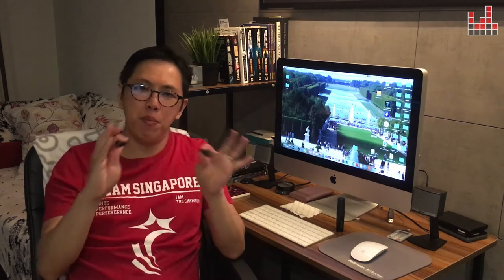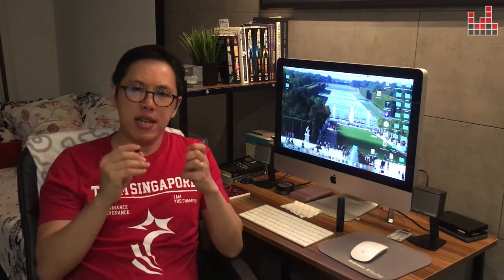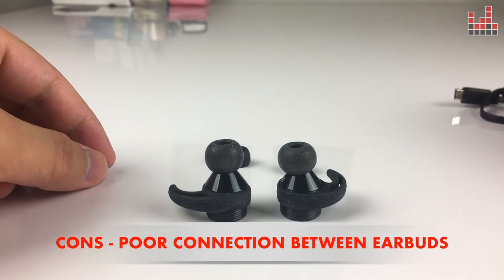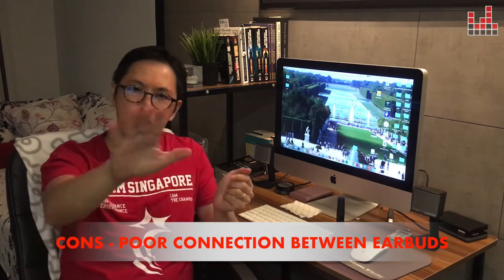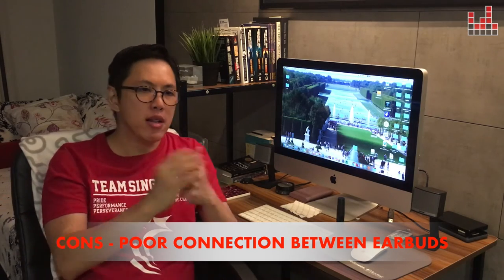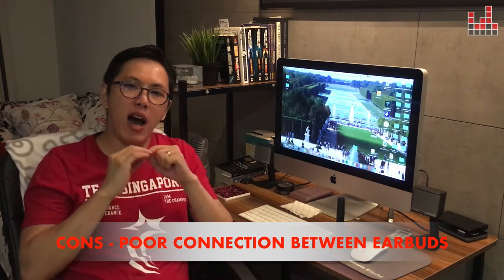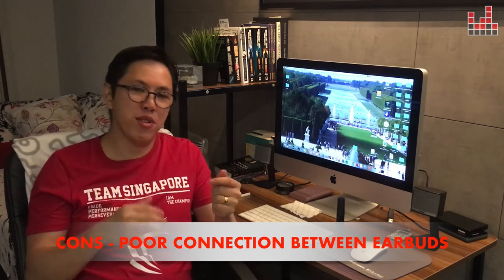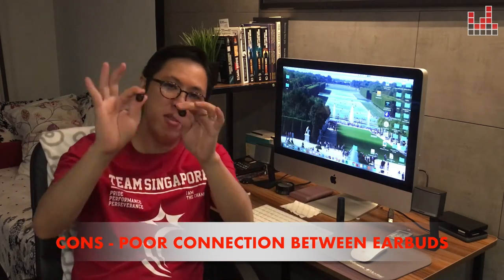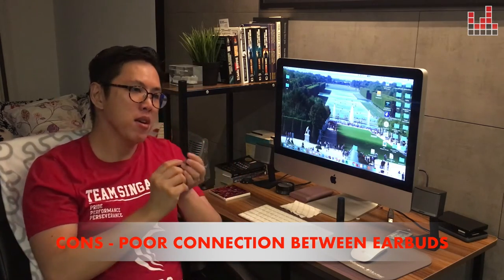But are they perfect? They're definitely not perfect. I actually dislike the fact that the right earbud tends to disconnect from the left earbud every once in a while. If you're using this on the train for a one-hour journey, you're likely to experience 5 to 10 signal dropouts within that hour. That to me is unacceptable for something that costs $300. So the connection between the two earbuds is unreliable — though they connect fine to your phone, signal drops between themselves are not acceptable.